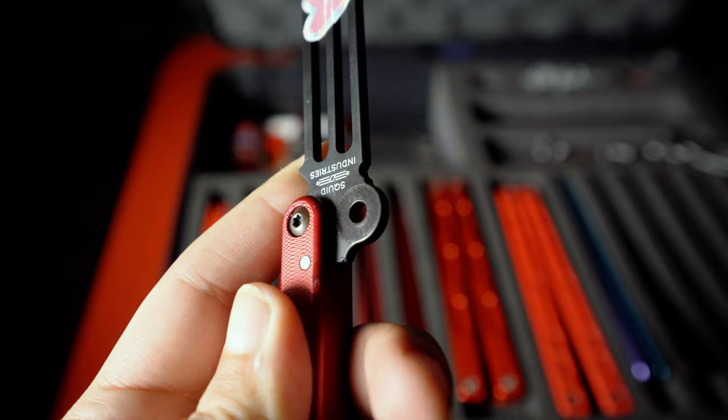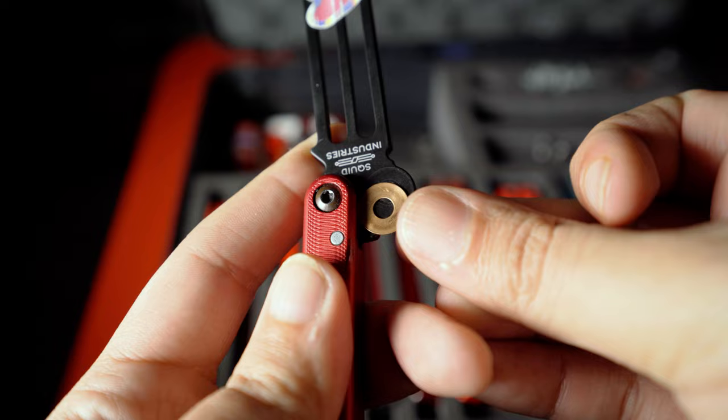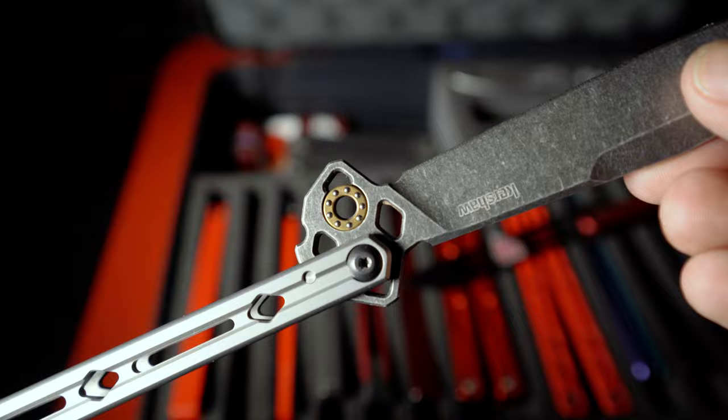The Vulp is a bushing balisong because it has bushings and washers. Something referred to as a washer balisong just has washers and no bushings. A bearing balisong has ball bearings between the handles and the blade, and depending on the construction, sometimes has washers and sometimes doesn't.